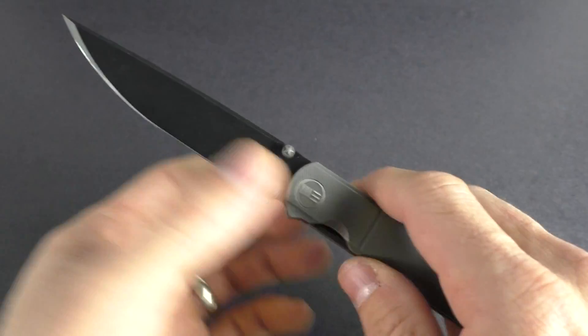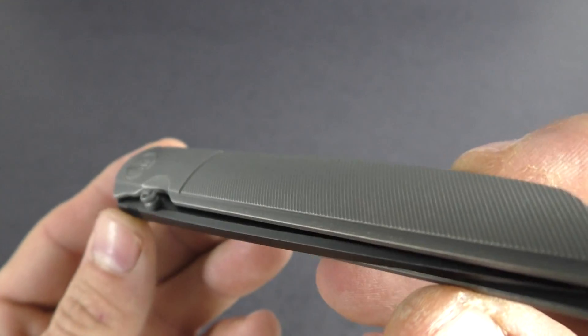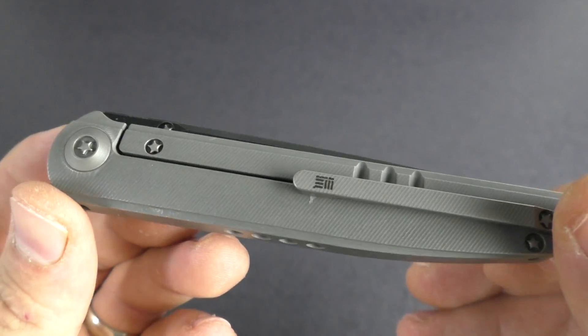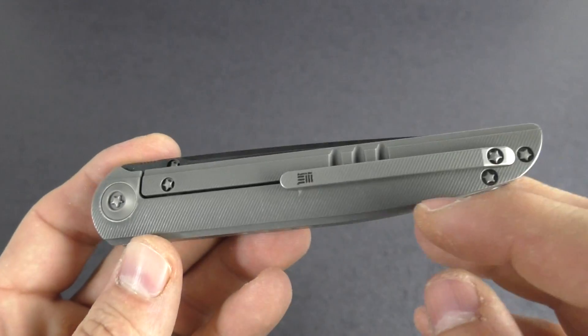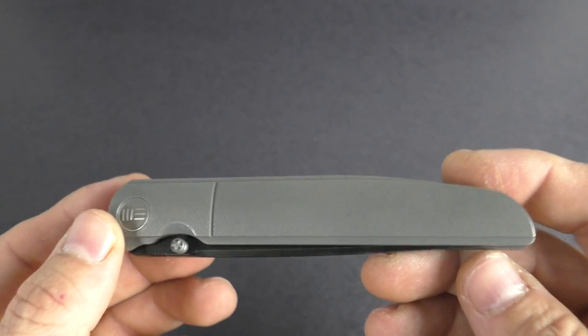So we'll go ahead and get into the handle. It is a titanium handle. It does offer a little bit of texture here — both sides offer that same kind of line design cut into them. Same with the clip. All titanium hardware: your clips, your pivots, everything.